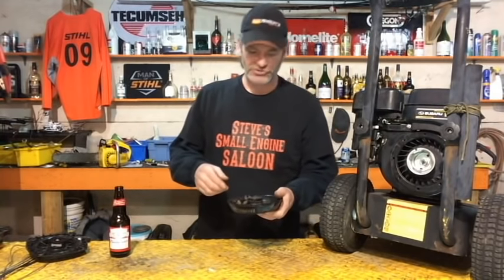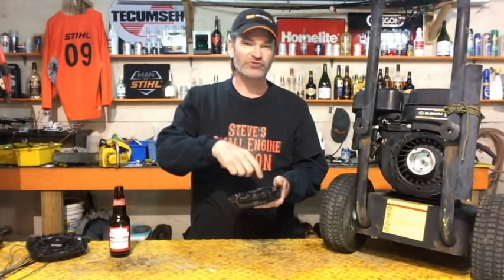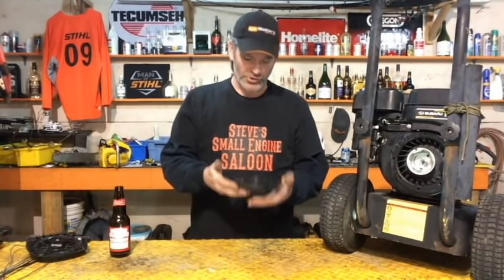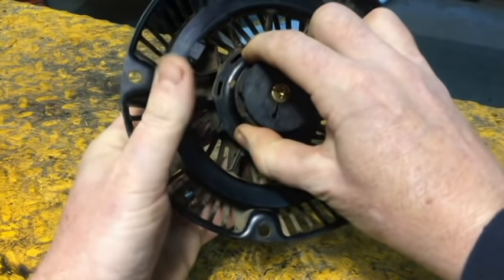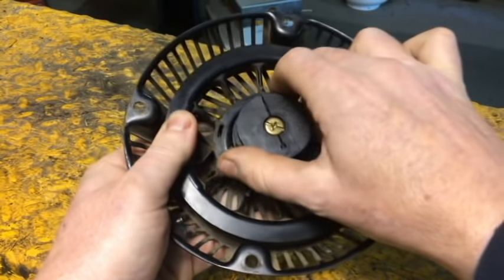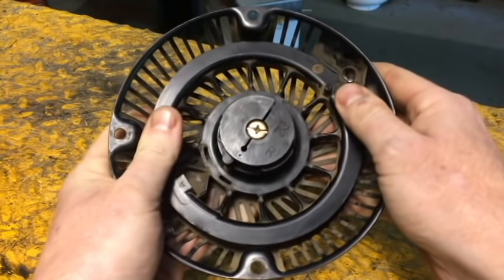Next step is you got to check the spring. Occasionally, when you pull that rope out that far, the spring is under tension, then your rope breaks, and the pulley will spin backwards so fast that it'll actually break the spring in there or bend it around backwards so badly that it doesn't work anymore. Easy way to check that: almost every one of these things, when you're holding it in your hand, you grab that pulley and turn it counterclockwise. Every time you do that, hold that pulley with your thumb to keep it from spinning back on you. You're going to feel tension there. We just verified that your spring is okay.